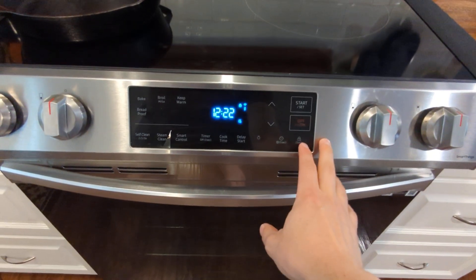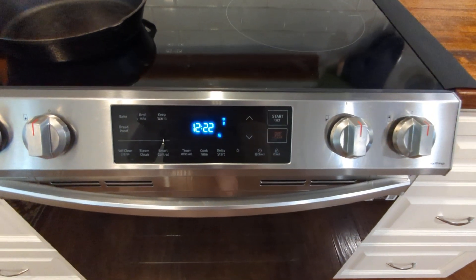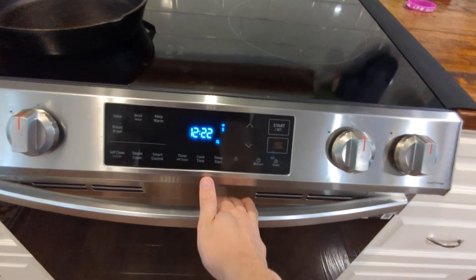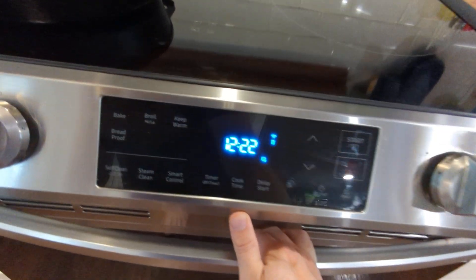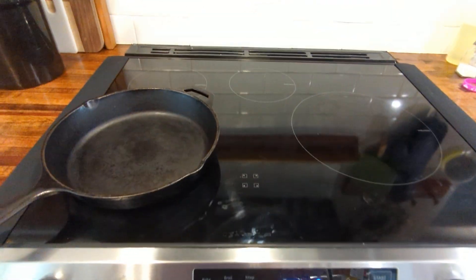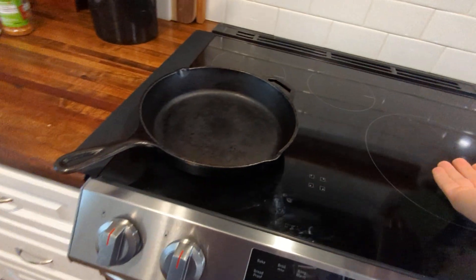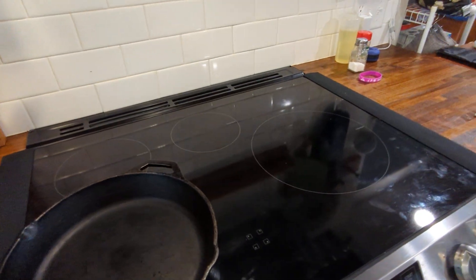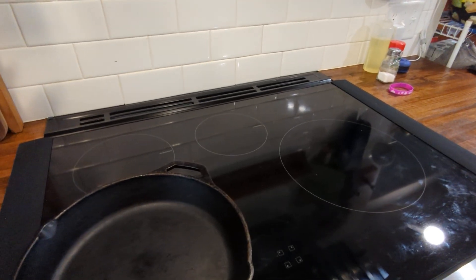It has a couple of self-cleaning features I haven't looked at closely yet. With the old stove I didn't do much oven cleaning — I just kind of let it get dirty. I'll try the steam clean and self-clean eventually; I'm assuming I need to add a pot of water for the steam clean. Let's talk about performance — I did record a couple of videos which I'll play at the end if you're interested.